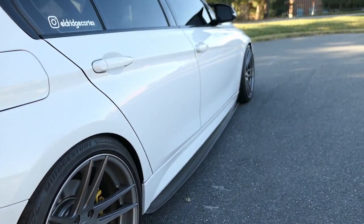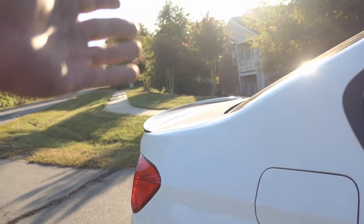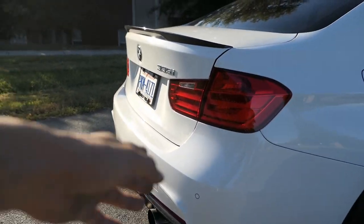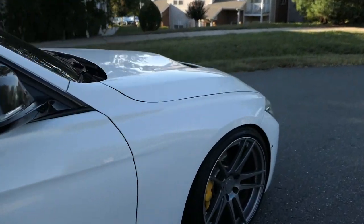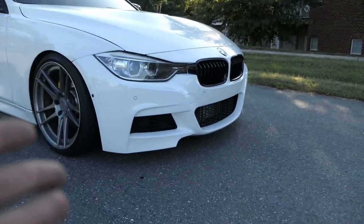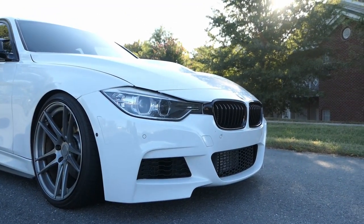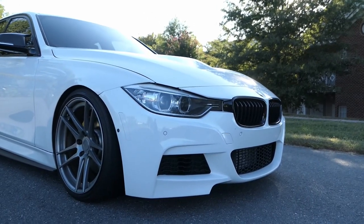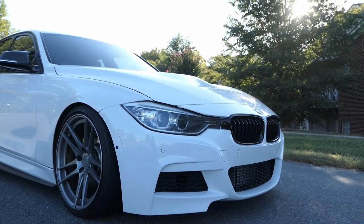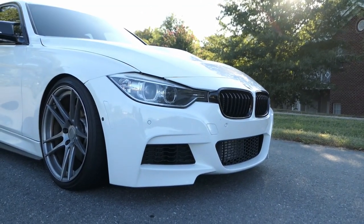Now that I have the side skirt extensions, the M3-style mirrors — shout out to Thick — the rear extensions, I just need to get the spoiler and hopefully the rear diffuser from AAA Concepts whenever that comes out. We also got the GTS-style hood. I'm just waiting on the JHP lip to go on — I have it, I just don't have it on the car yet. I'm not going to put it on officially until I get it wrapped in that protective film. I have a five-hour drive ahead of me, so I'm just going to wait until I get to the show.